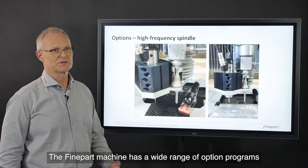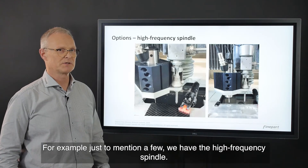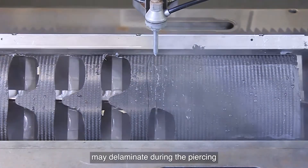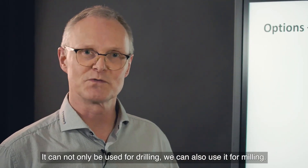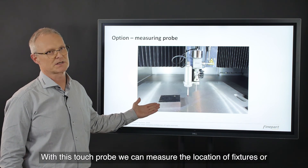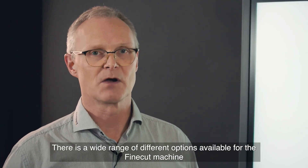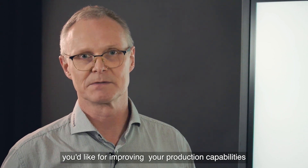The option program: the FineCut machine has a wide range of optional programs that can help to improve your production capabilities. For example, we have the high frequency spindle, which helps to make start holes in sensitive materials like carbon fiber reinforced plastic that may delaminate during piercing. This high frequency spindle features 60,000 RPM and can be used not only for drilling but also for milling. We also have a Renishaw touch probe that can measure the location of fixtures or parts for complementary cutting. A catalogue is available where you can choose the options you would like for improving your production capabilities.